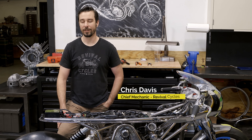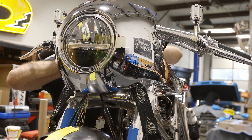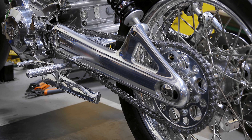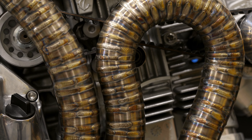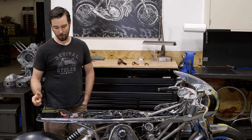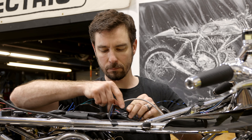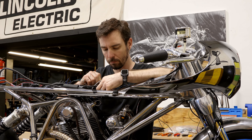Hey guys, Chris Davis here from Revival Cycles. I'm here in the workshop today to talk about the Ducati Fuse project. This is a long-term full custom motorcycle project we've been working on for a few years. It's very close to the finish line and today I'm going to spend a few minutes walking you through all the electrical components that we selected for this motorcycle and why we chose what we did to wire this bike.